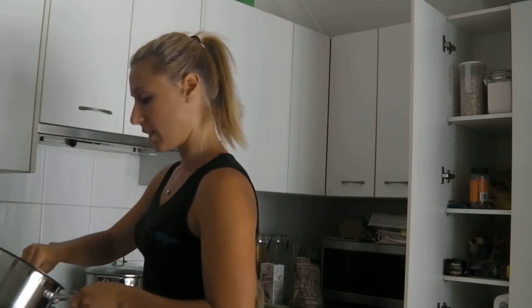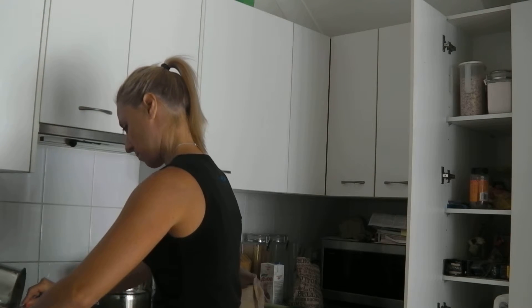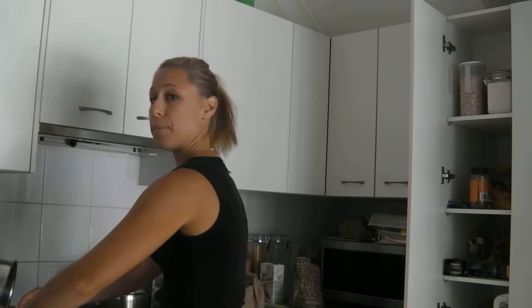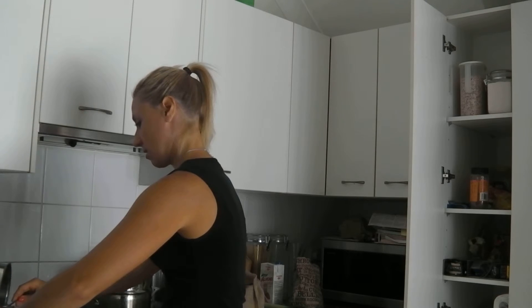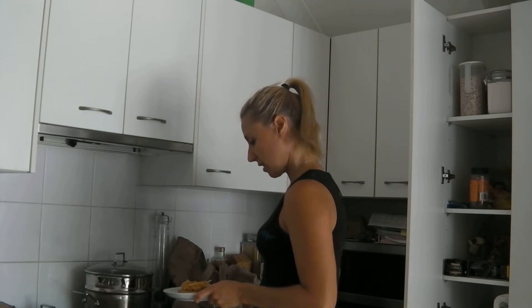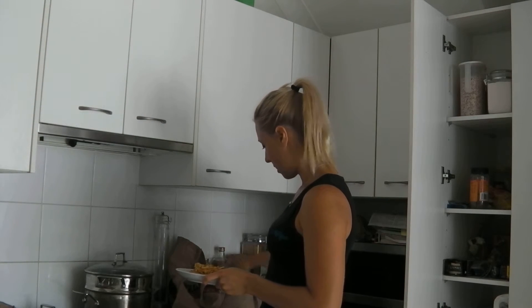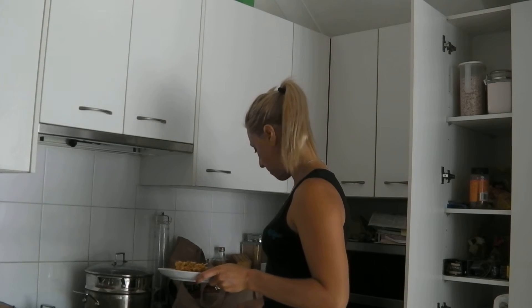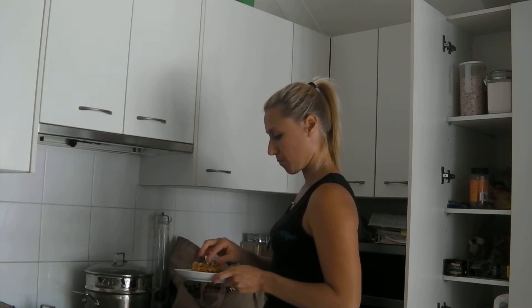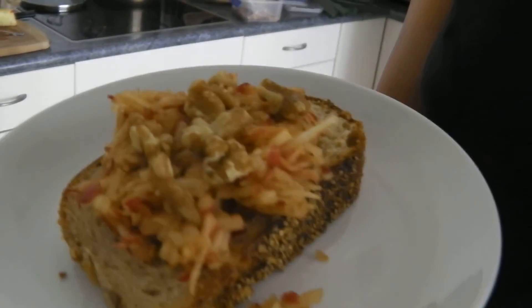I'm going to spoon this yummy concoction on top for my yummy sandwich. Spread it out. Last but not least, I get some walnuts and just put them over the top. Spread them all out. And here we have Sarah's favorite snack. You've got to try it — don't judge it till you give it a go.